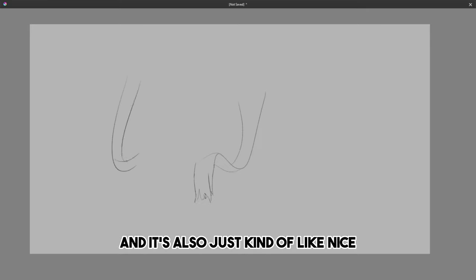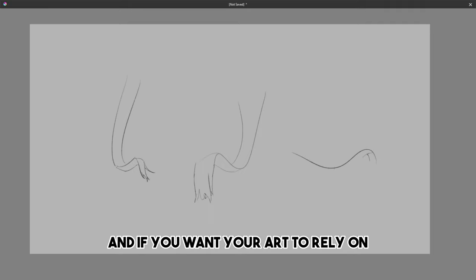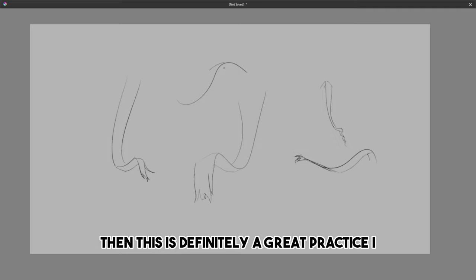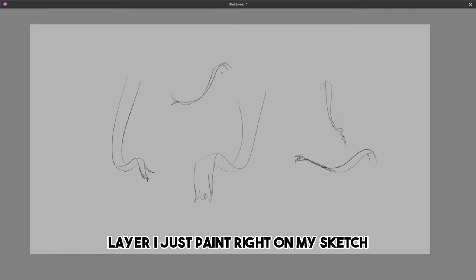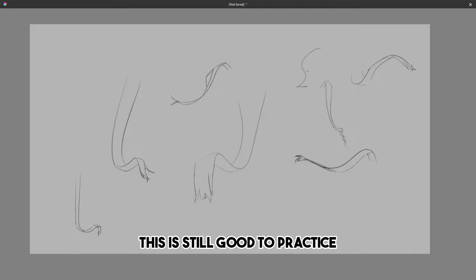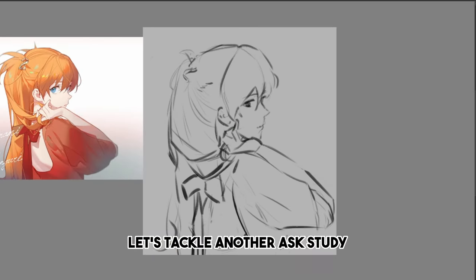These ribbon exercises are also kind of nice and relaxing to do — it would only take you a couple of minutes to fill up a page in a sketchbook. If you want your art to rely on drawing a lot, this is definitely great practice. I tend to rely on painting more than drawing — I don't even do a proper lineart layer, I just paint right on my sketch, because I'm lazy. But this is still good to practice. Armed with our ribbon technique and a better understanding of the form of the hair, let's tackle another Ask study.